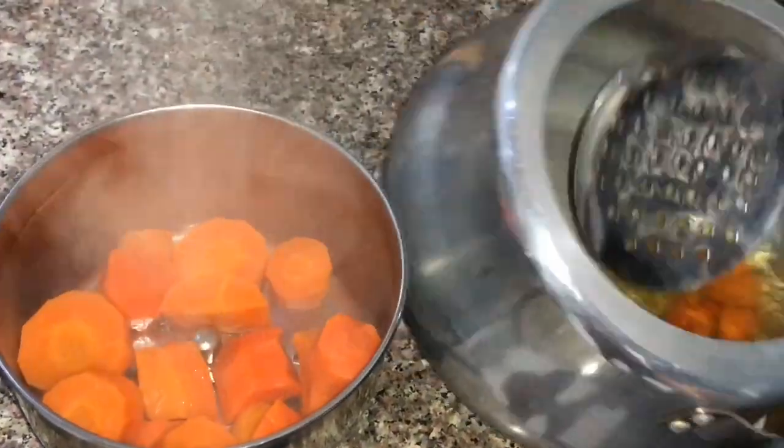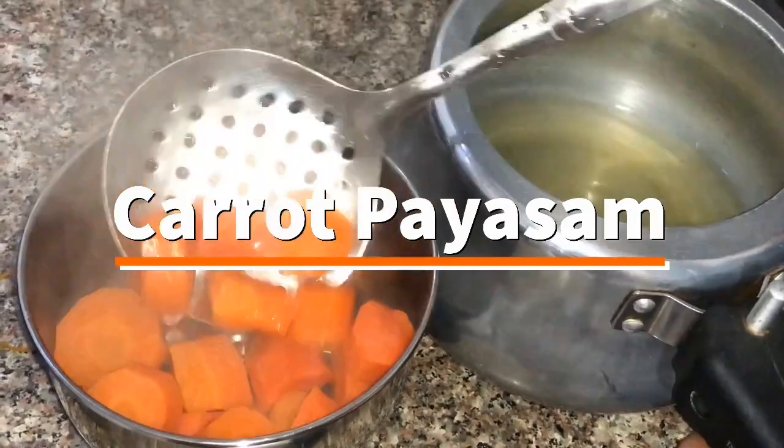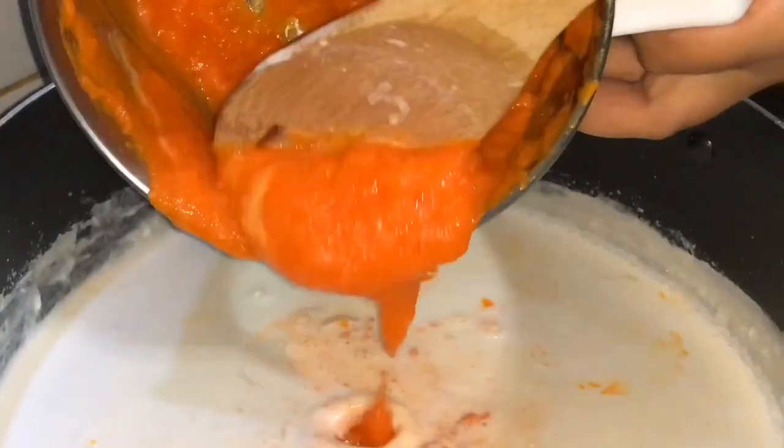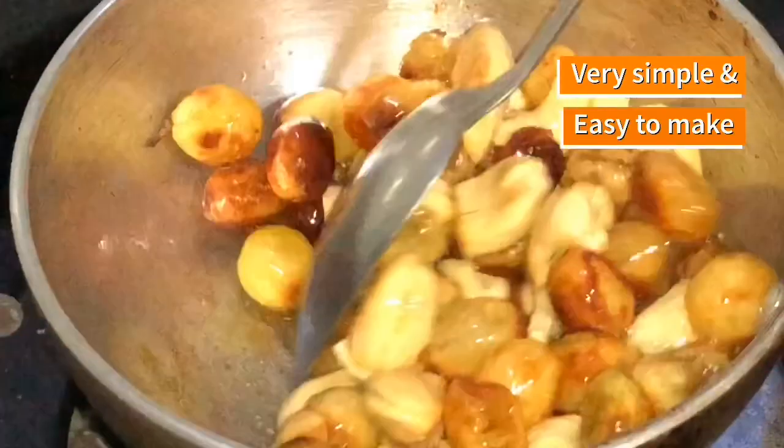Hello everyone, welcome to the video. I am going to call it a carrot. It is very tasty and healthy. You can also use this to help you.